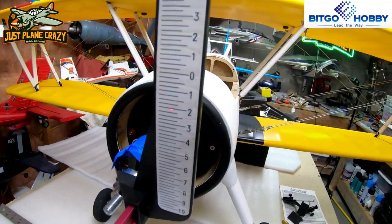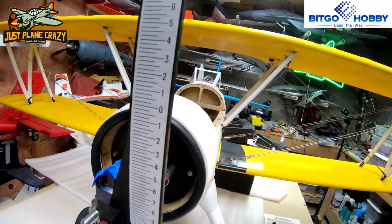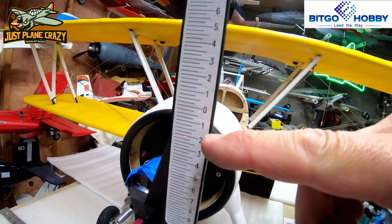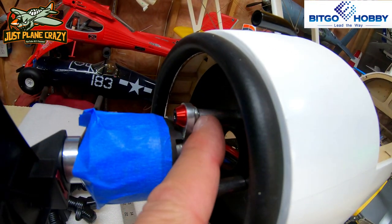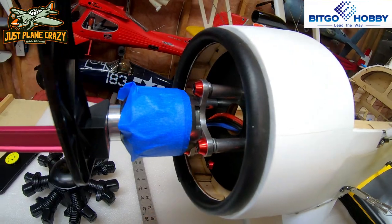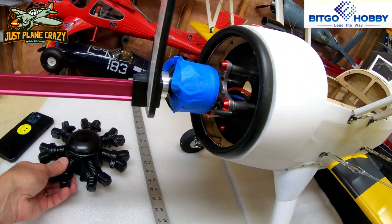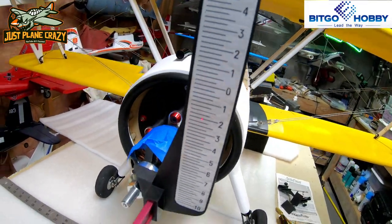I love it when a plan comes together — remember The A-Team? We are exactly two degrees. The laser pointer is right there. I shimmed here exactly the same as I shimmed up there, so if that gave me down, that gave me right, and I know I'm exactly where I'm supposed to be. Now that the motor is in and installed, there's my down and right thrust.